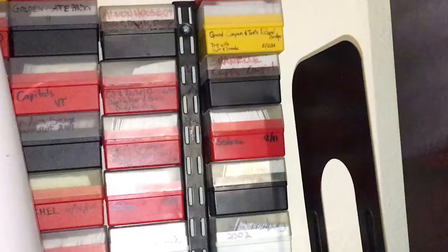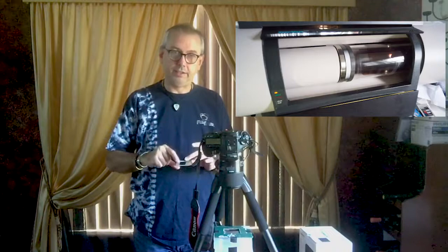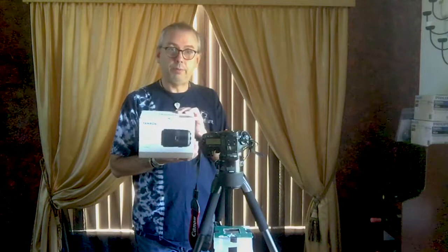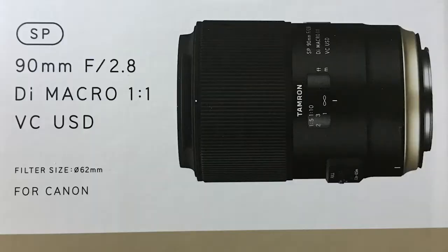I've got a lot of pictures that have been sitting on the shelf for 20-plus years, and I finally wanted to get around to digitizing them. You can send them off to a photo lab to have them drum scanned — I got to see one in action, where they take the slide out of the plastic casing, put it on a drum, and it rotates around. But doing all of these would be cost prohibitive, so instead I went and bought a Tamron macro lens for my Canon 5D Mark III.